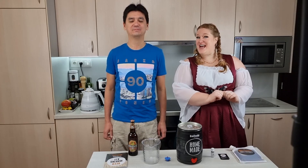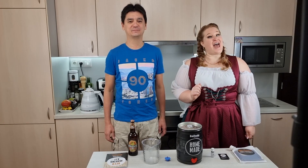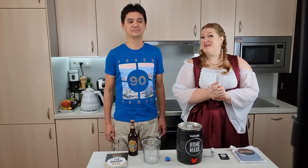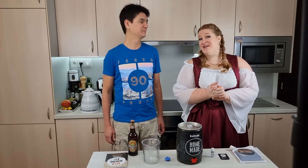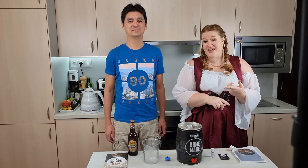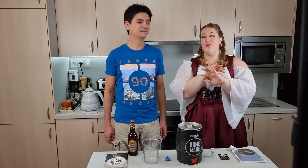Hello beer lovers and brewing fans! Welcome to my channel! My name is Jana and this is Curves on the Road. I live in the Czech Republic so a video about beer was kind of inevitable. I know nothing about beer — I don't drink it, I don't like the taste — so I can't do this on my own. So I invited Rodrigo and he will help me with the whole process.